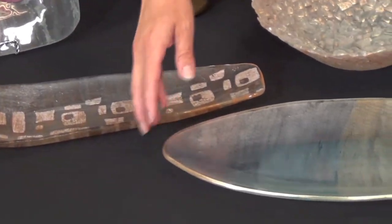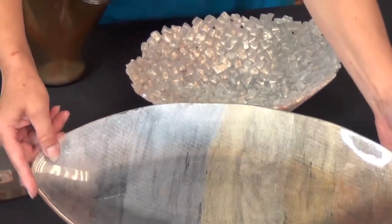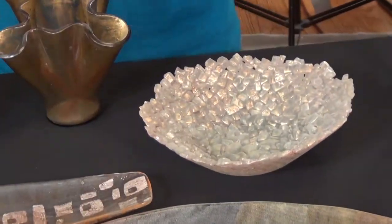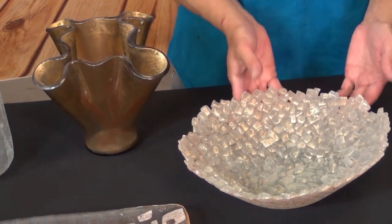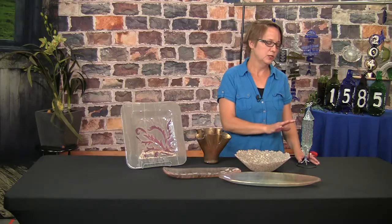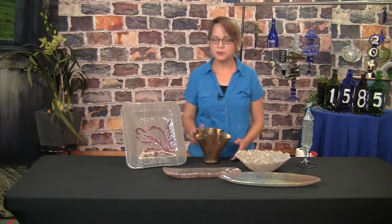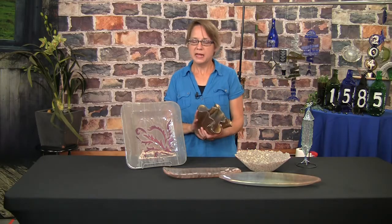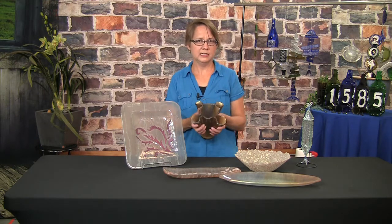We'll look at using textured glass — this is privacy glass out of a bathroom window, and we can use that with the texture right on it. We'll look at using tempered glass and how to untemper glass. We'll do some three-dimensional fuse and fold projects, and last we will look at mica and its many uses with float glass and fusing with tinted window glass.